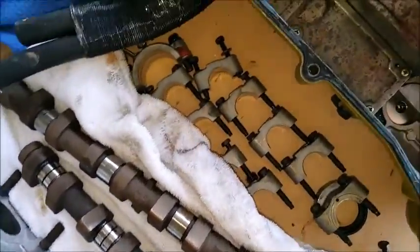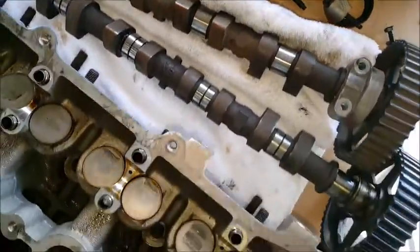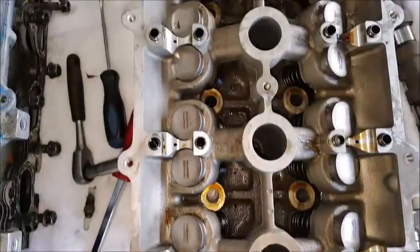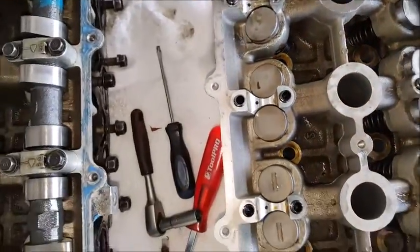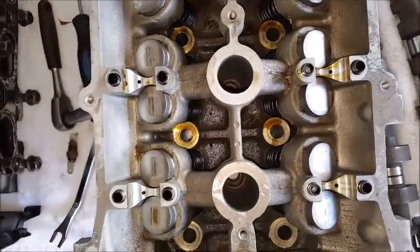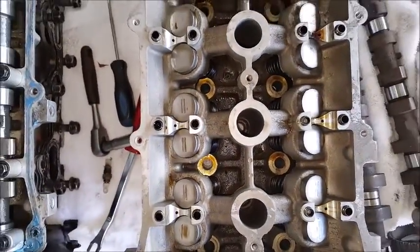So I've got the cams out, as you can see. I'm just going to try and clean it up now - soak it for a while in some hot water and dishwashing liquid probably, and see how it comes out.